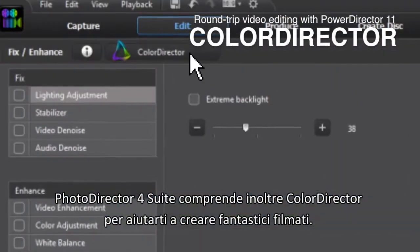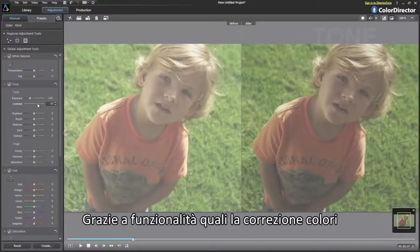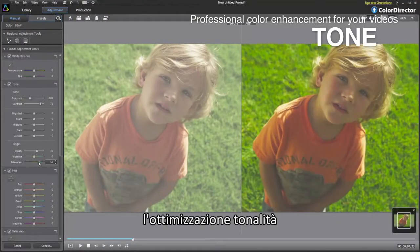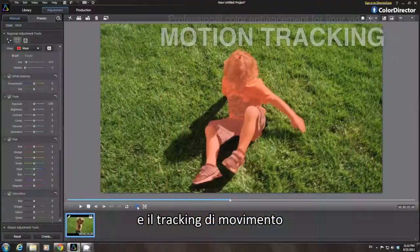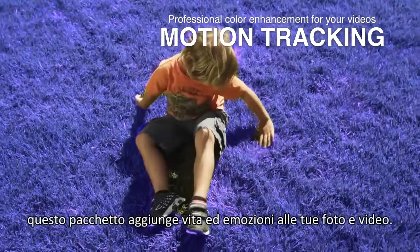PhotoDirector 4 Suite further includes ColorDirector for creating compelling movies, with features such as color grading, tone optimization, and motion tracking. The package brings life and drama to your photos and video footage.